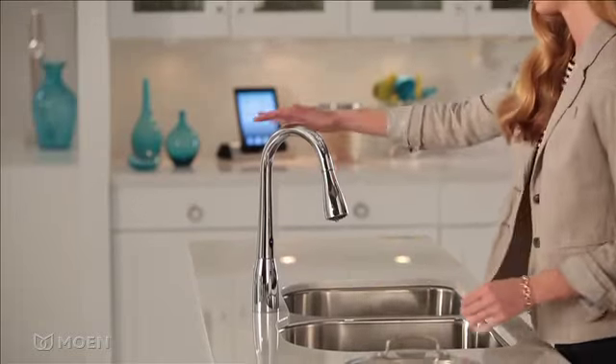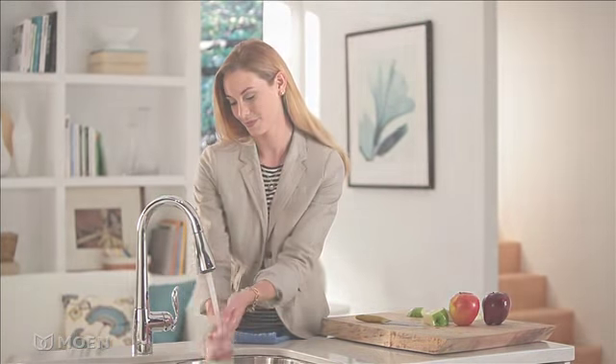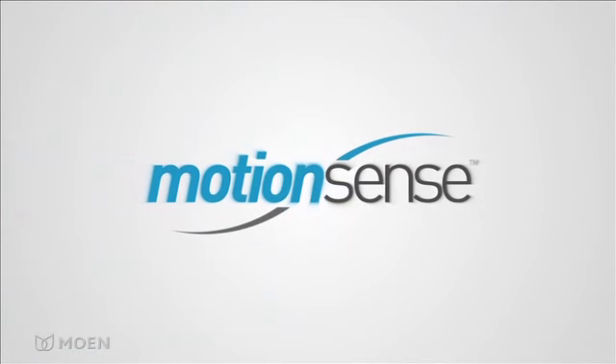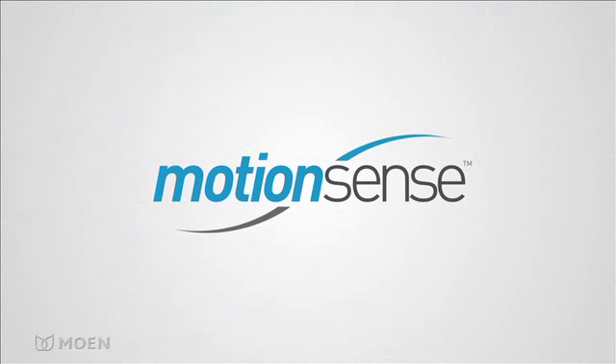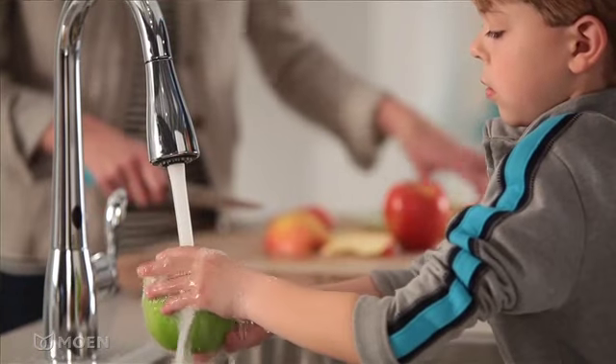Wave hello to convenience. Now you can turn on your kitchen faucet without touching it, thanks to Motion Sense, Moen's innovative hands-free system. Kitchen tasks just got faster and easier.